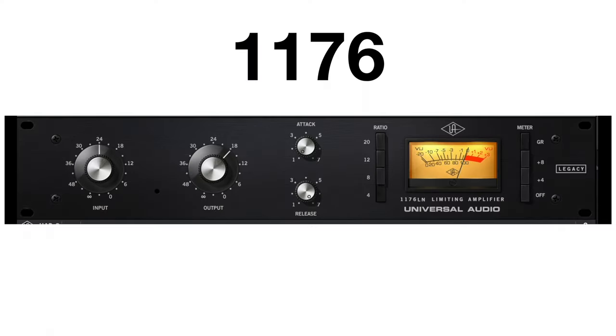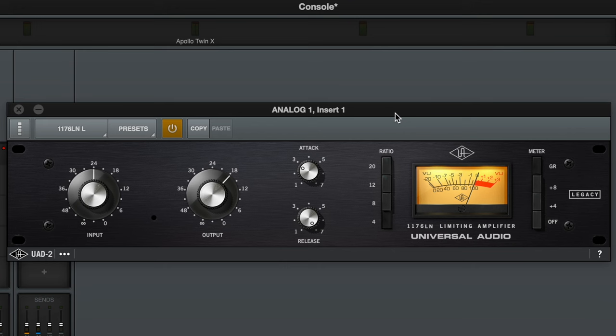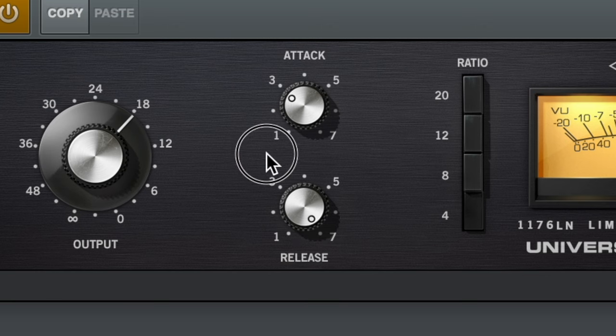The second plugin we're going to use is the 1176 compressor. Compression is simply a tool we use to minimize the dynamics in audio and add a little bit of character to the sound. Naturally, when you sing, some parts of your performance may be louder than others, and the 1176 is going to help tame some of those peaks. For the settings, I like a very slow attack and the fastest release — the attack should be anywhere from 1 to 3 and the release all the way up. For the ratio, 4:1 is a great starting point for vocals, but feel free to experiment since this compressor goes all the way up to 20:1.